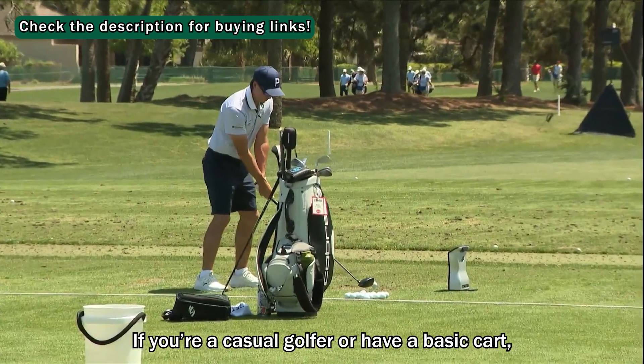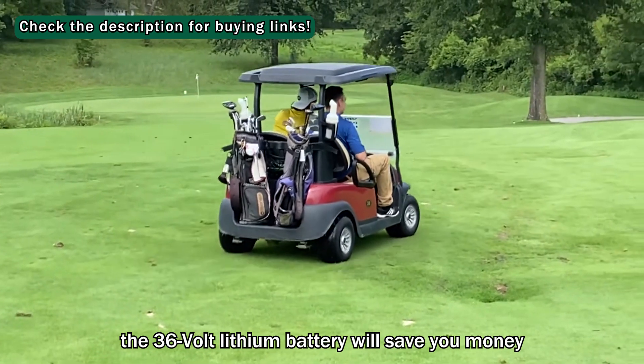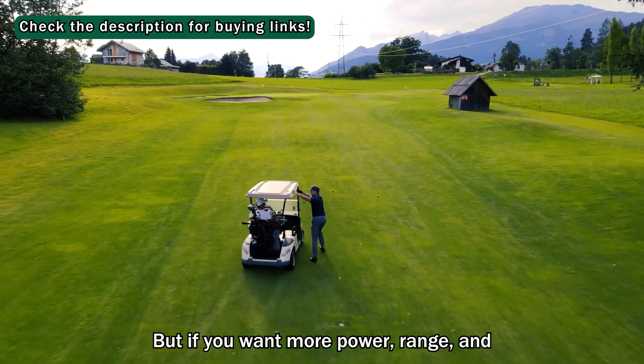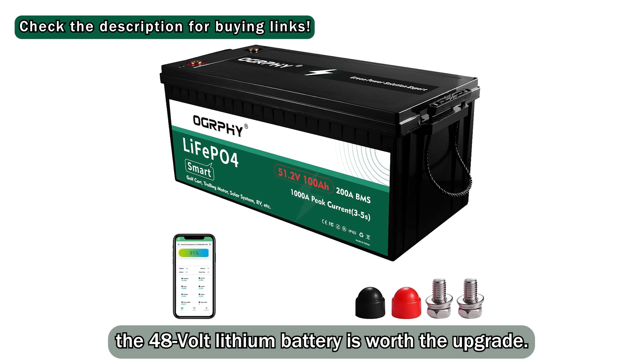If you're a casual golfer or have a basic cart, the 36V lithium battery will save you money and still deliver reliable performance. But if you want more power, range, and don't mind the extra cost, the 48V lithium battery is worth the upgrade.